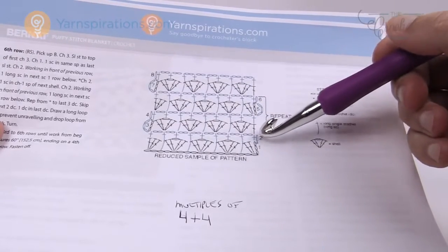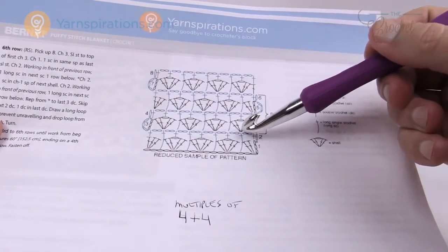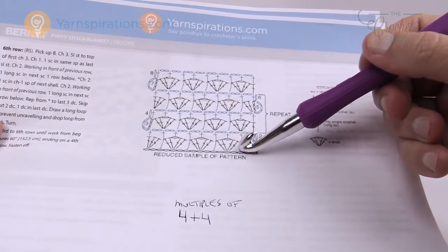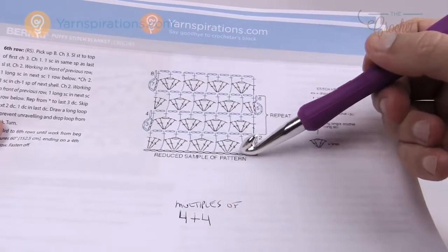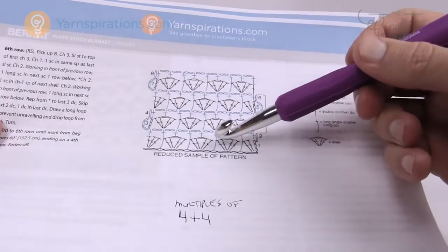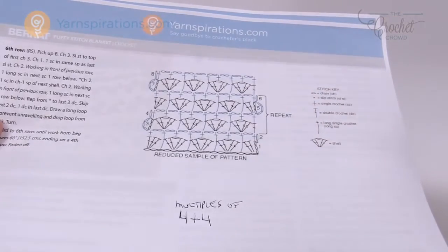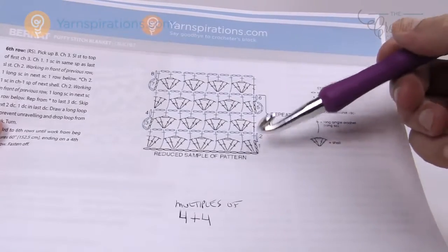In the next row we have chain work: a single crochet, chain two. This is an extended single crochet all the way down and you have to pull up a large loop in order to do that, then chain two and come into the middle of these shells. The thing about this particular pattern is that you have to carry the different colors with you.